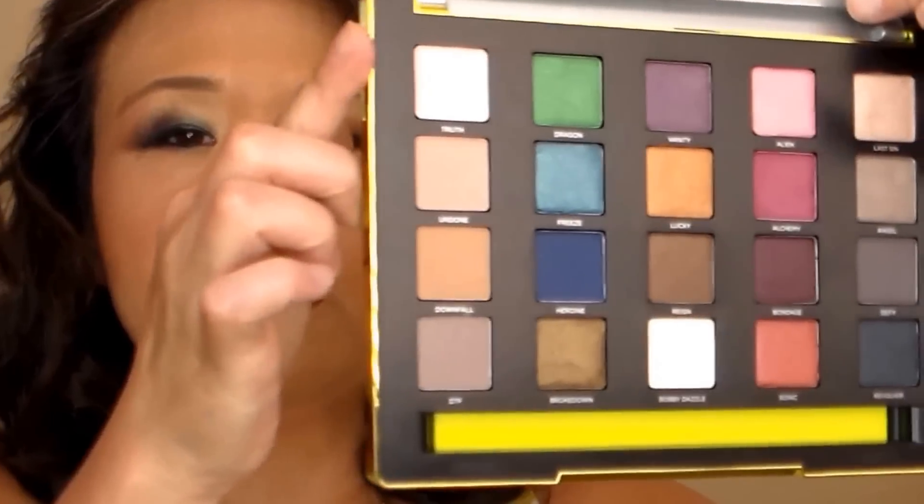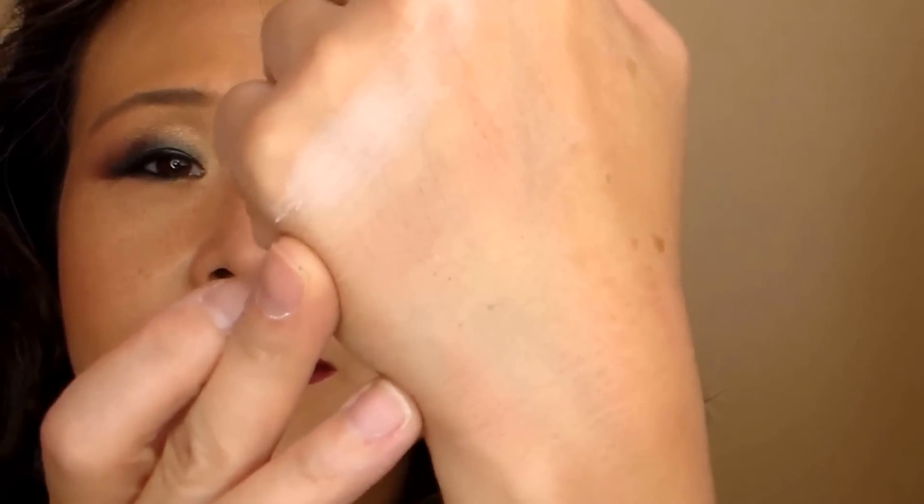Let me swatch them going down from this side. First is True, which is a baby pink color — a little powdery, but the best description is baby pink. Next is I'm Done, which is kind of a peach with a little bit of taupe. These formulas seem a little more powdery than the Vice 2 — not as creamy. Next is Downfall, which is more of a browny shade, like a light brown.